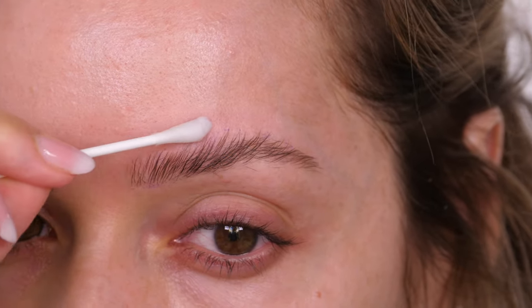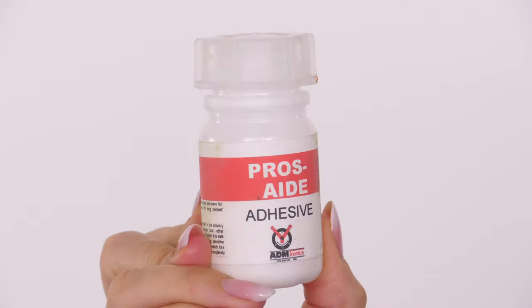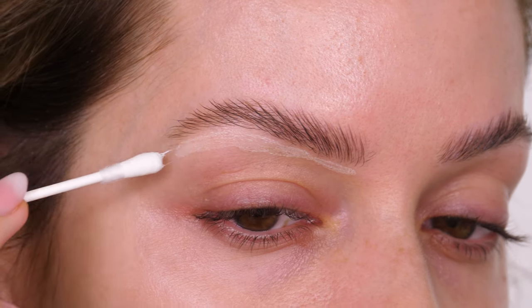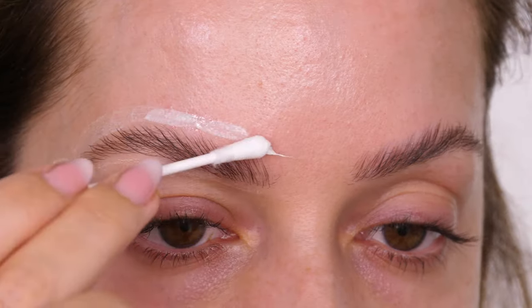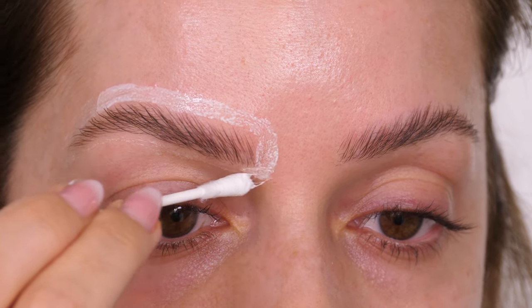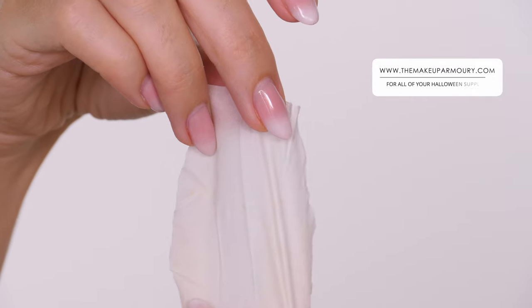Once the skin is completely dry I'm going in with Pros-Aide adhesive around the circumference of my eyebrows — this is where the vinyl ball cap is going to stick. Don't worry if you get this on your hairs because you can remove it. One of my favorite removers for prosthetics, glue, and ball cap is called Pro Clean, and you can get it from The Makeup Armoury.